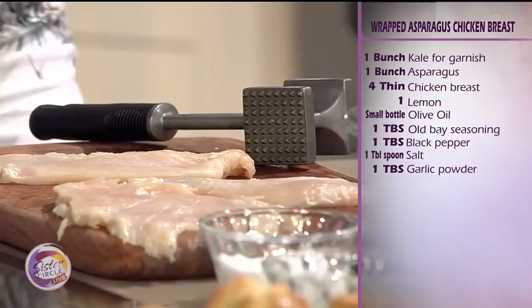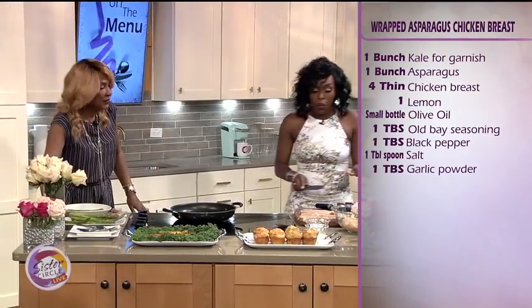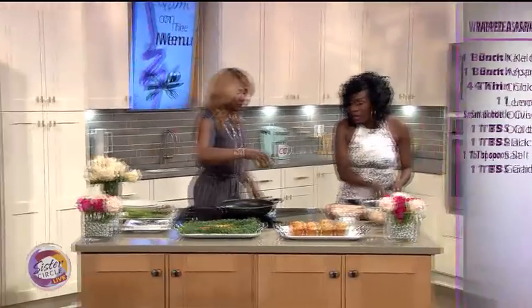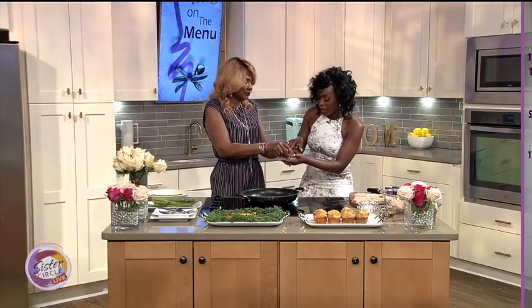All of this is done on the stovetop. Nothing is baked. I really love this idea because it's great for a party, or if you're having people over and you want to give them something hearty.